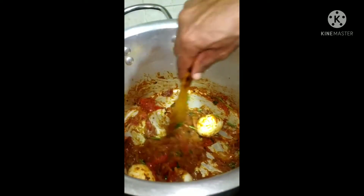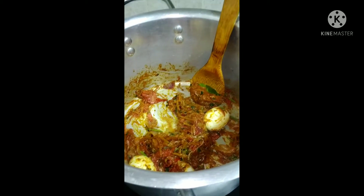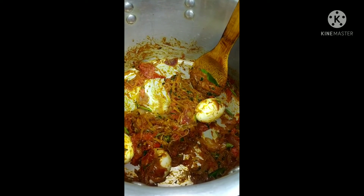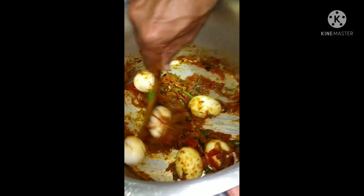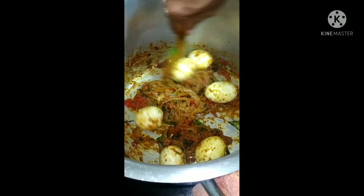Now we are putting the boiled eggs one by one. You can put as many boiled eggs as you want, as per your family members. We have boiled 6 eggs and we are putting them in one by one.